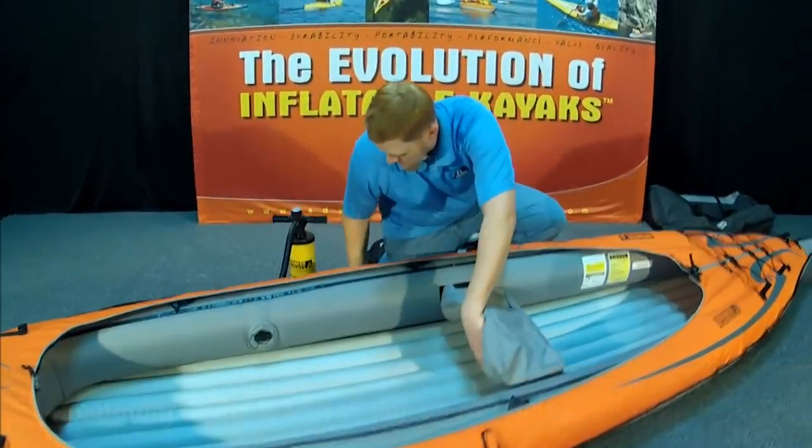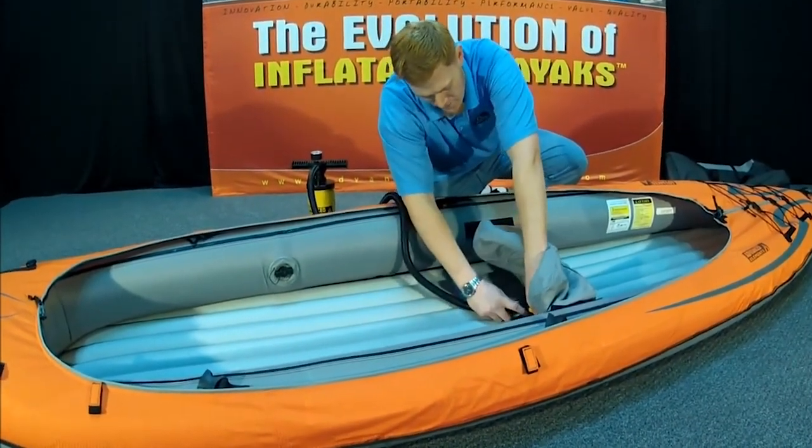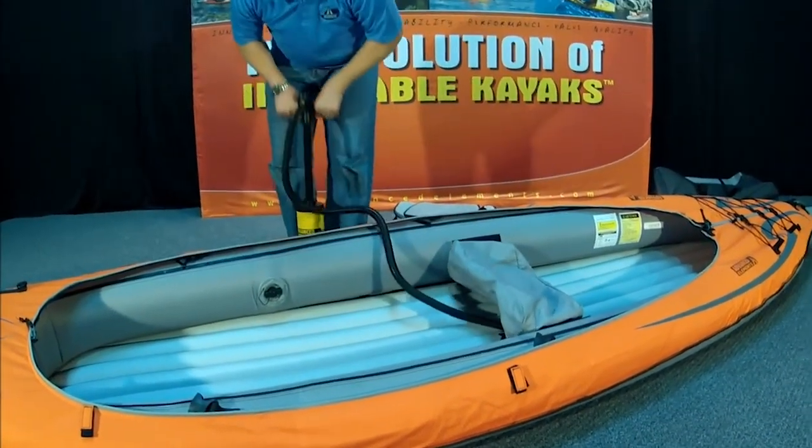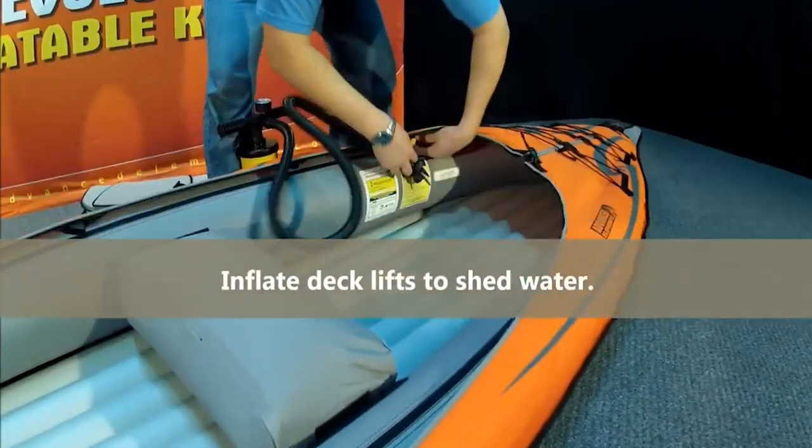This little thing here is a thwart. It's for the rear paddler as a footrest, and it's just low pressure. It just stops anyone getting kicked in the back — nobody loves to be in front getting kicked, right.